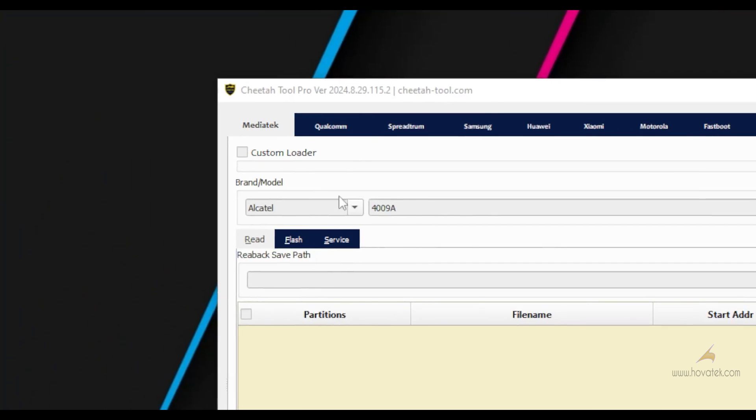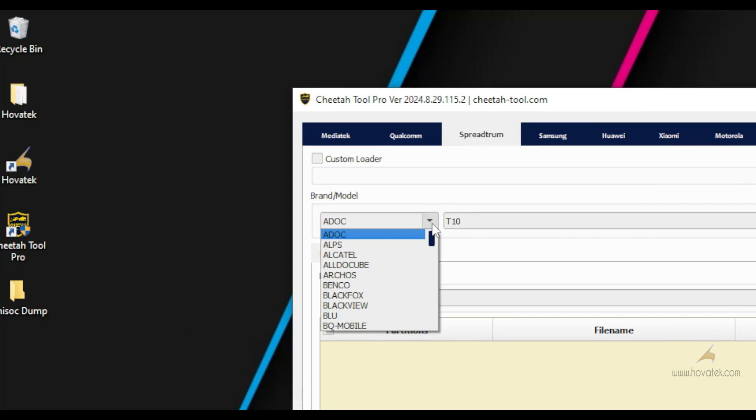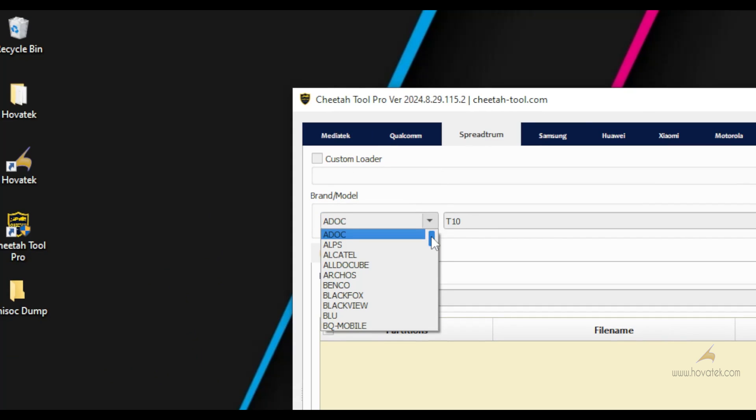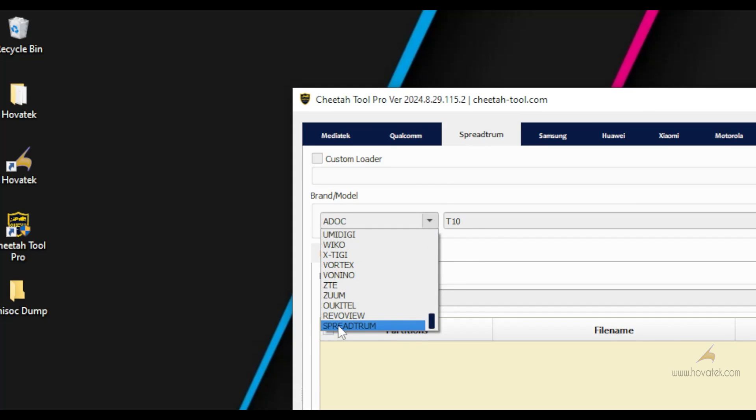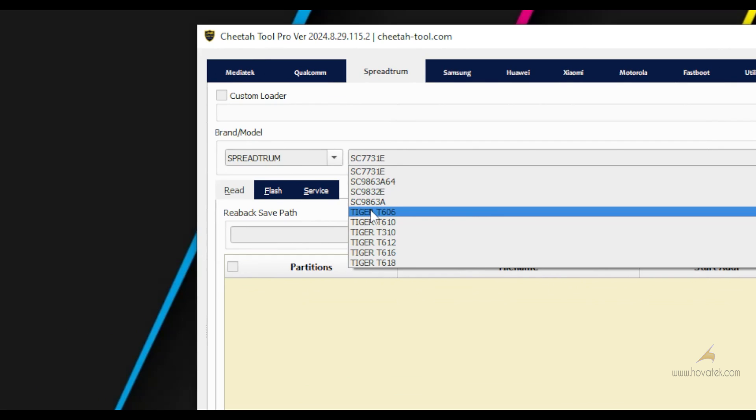Now in Cheetah 2 Pro, you go to the Spread From tab and you select your brand and model from this list. If you don't have your model on this list, you can just scroll down to Spread From and you select your chipset. Mine is Tiger T606.